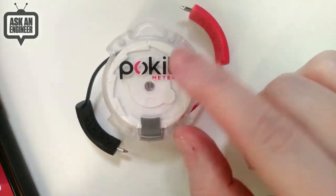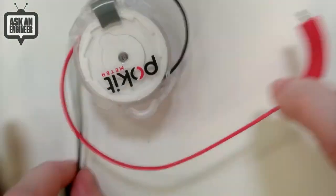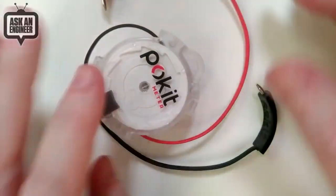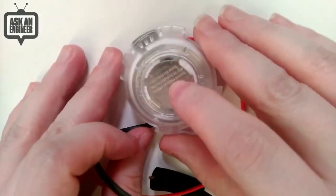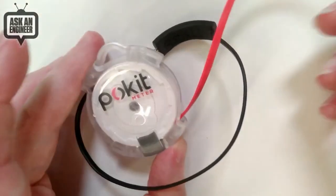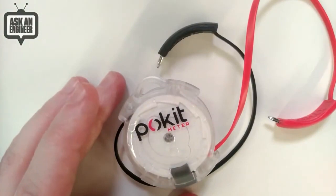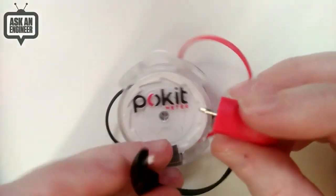I took this apart because I wanted to see what chip was used in it, so it doesn't work quite as well anymore — a little metal spring piece came out. Most of you are not going to take these apart like we do. There's a coin battery here, a CR2030, which is replaceable. The chip is the Silicon Labs EFM32BF3 — a Bluetooth 32-bit Cortex from Silicon Labs.